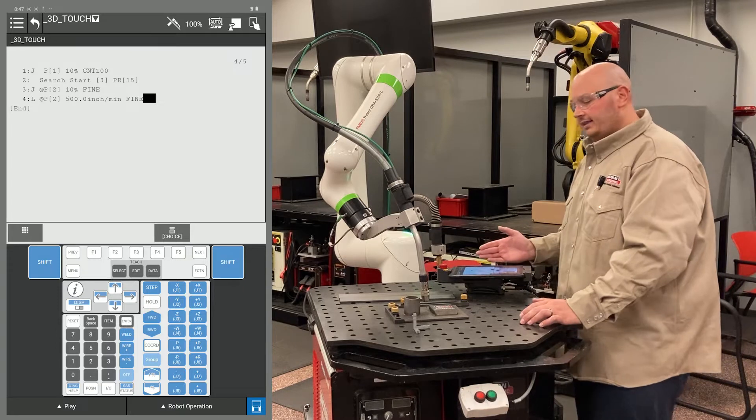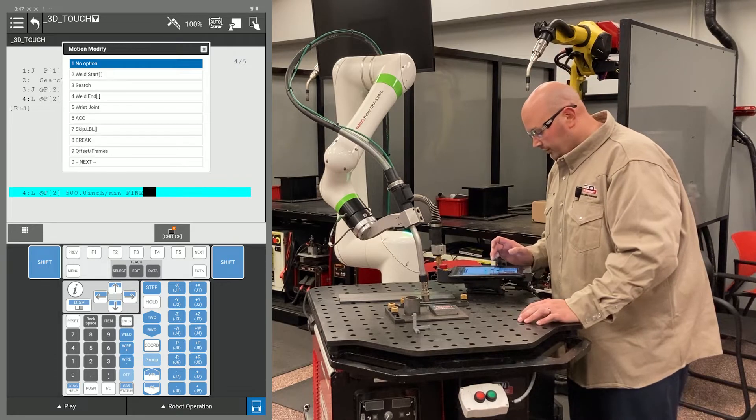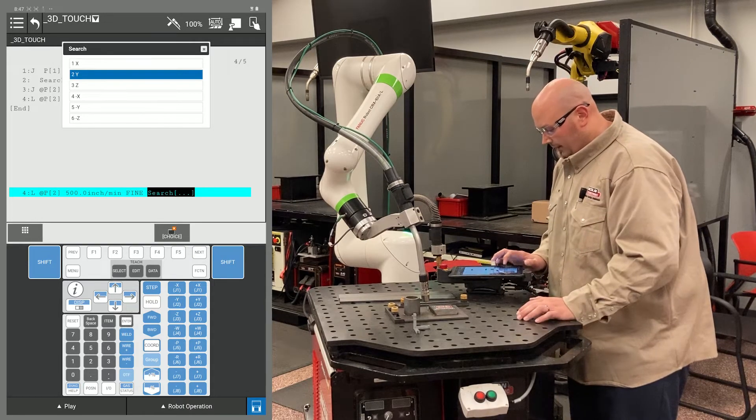Now I'm going to cursor to the end of my line — my second P2 — and direct the robot which way to search. I'll press F4 choice and select search. In this example I'm going to be searching in the Y plus direction, so I'm going to select Y plus.